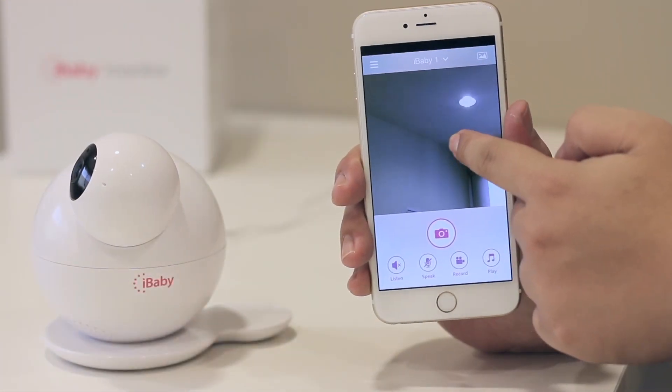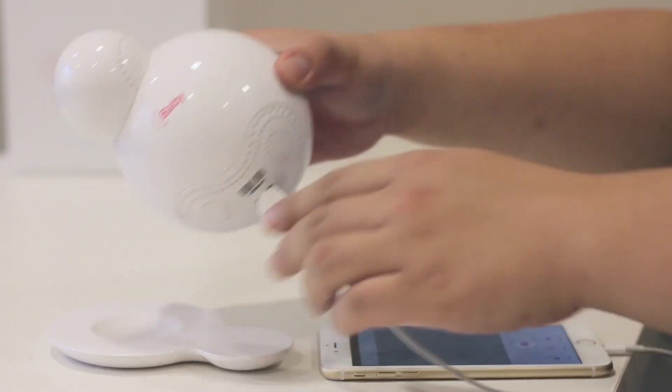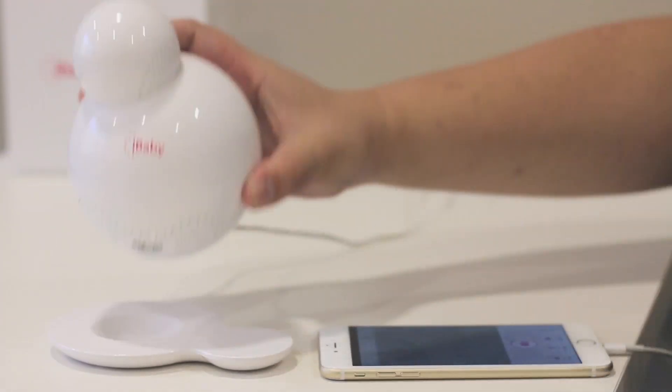Swipe your finger to move the camera angle. Unplug the USB cable and enjoy using your monitor.